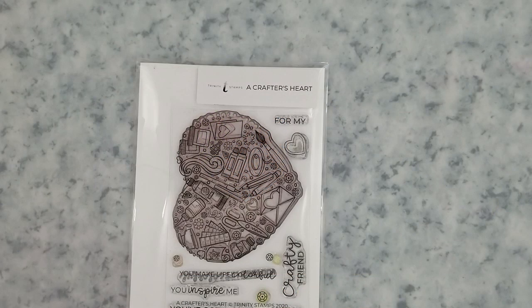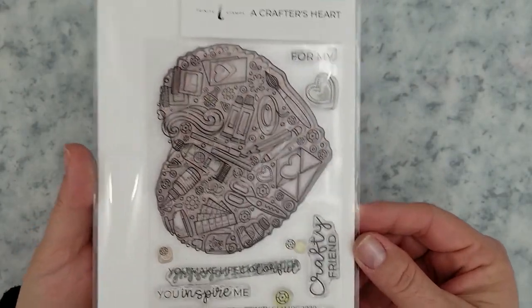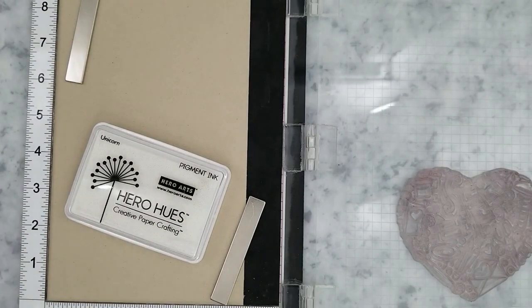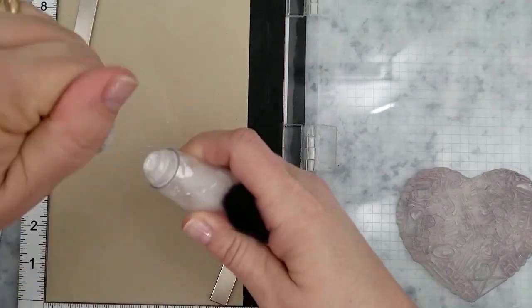Here's a quick look at the Crafter's Heart stamp set by Trinity Stamps. It's truly perfect for your crafty friends and the sentiments are spot on. We're going to jump right into this and get started.